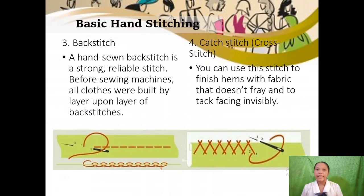For the third basic hand stitch, we have the backstitch. It is a strong, reliable hand-sewn stitch. Before sewing machines, all clothes were built by layer upon layer of backstitches. Its uses include attaching fabrics, outlining shapes from embroidery designs, and writing. For its procedure: first, working from left to right, take a small stitch; second, insert the needle at the end of the previous stitch, bringing it out beyond the point where the thread emerges; third, continue and always insert the needle at the end of the previous stitch.